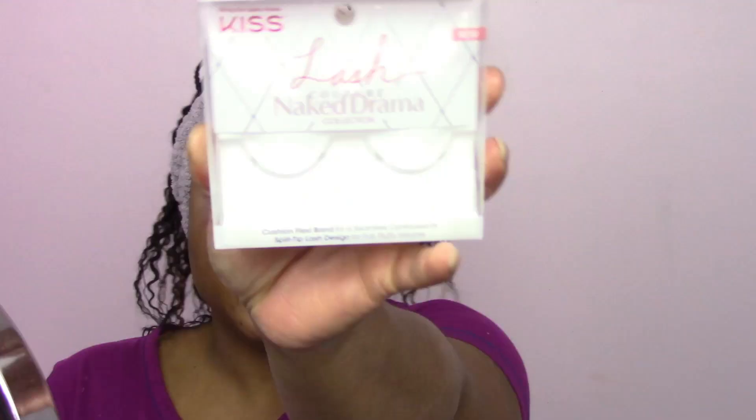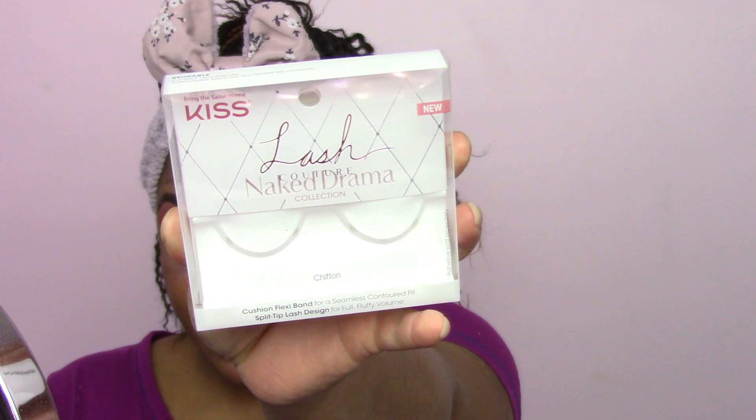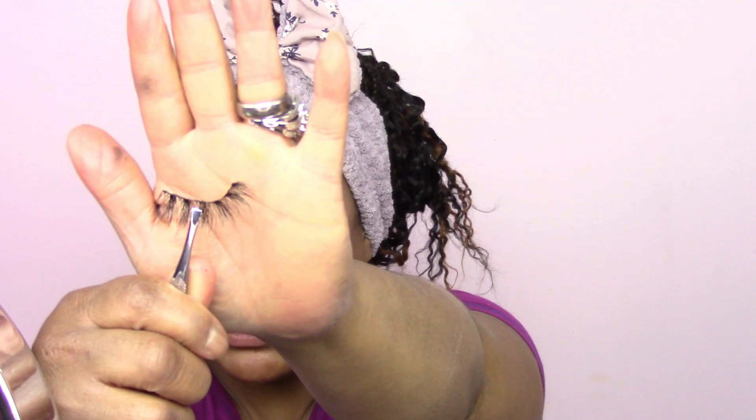You guys, if you ever go to Walmart — anywhere that sells kids' products, even online — their lashes are so bomb and affordable! I've worn these like four times already. These are the Lash Couture Naked Drama Collection in the style Chiffon. When I put these things on, look how pretty they are — how fluffy and wispy!